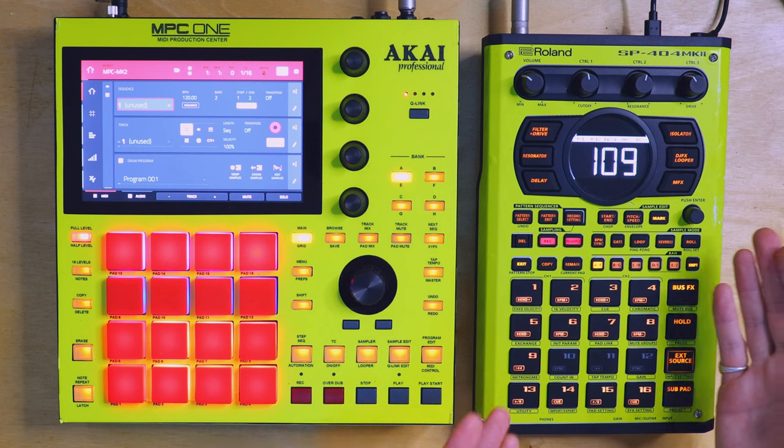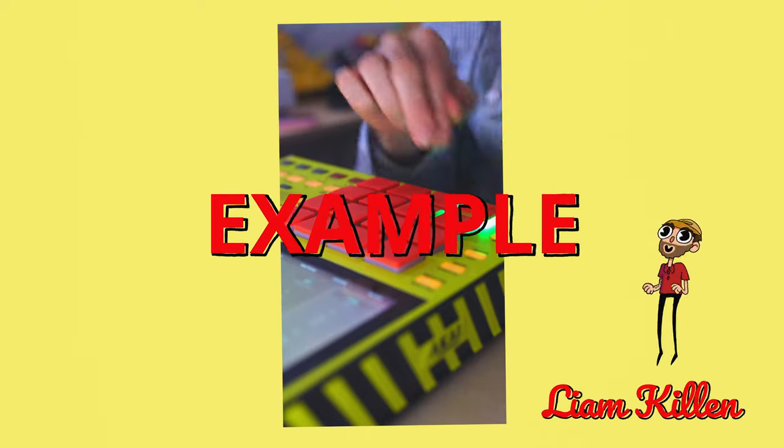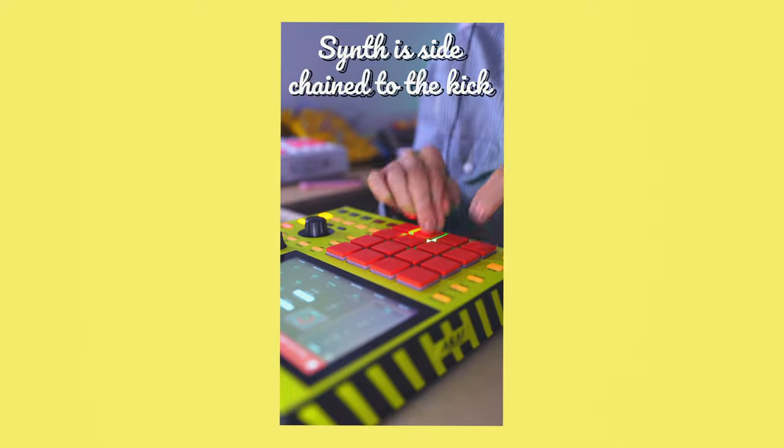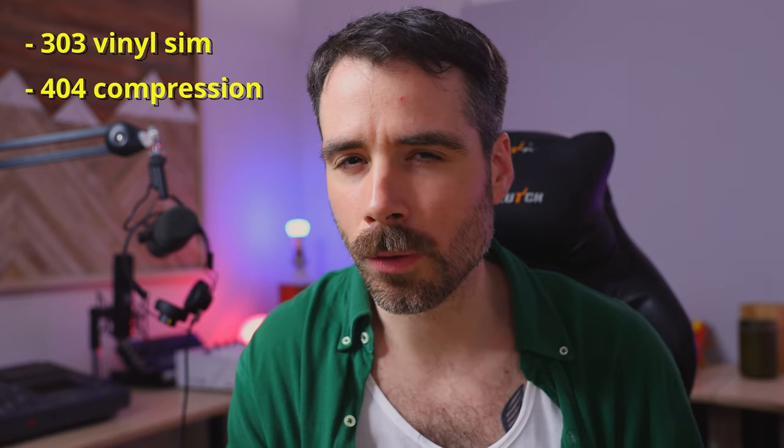I did a comparison between the SP-404 and the MPC-1 a couple videos back. One aspect I brought up was how the MPC-1 has actual sidechain compression in it — it's called Mother Ducker. And the MK2 doesn't. But after some exploring there are workarounds to get close to that sidechain effect, and depending on the rhythms you're using you could make it sound pretty much identical. There's the 303 vinyl sim which has a sidechain-like effect, and also the OG404 compression which has a similar effect but not quite as good as the 303 in my opinion.